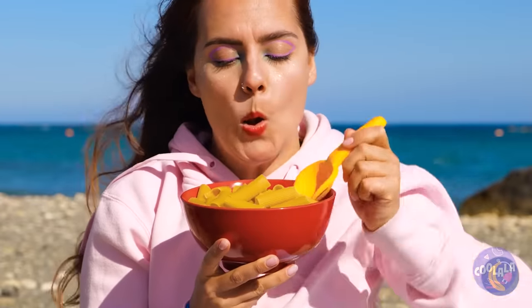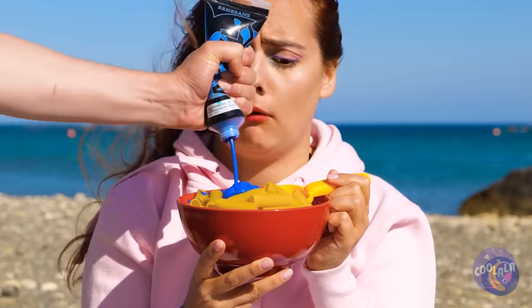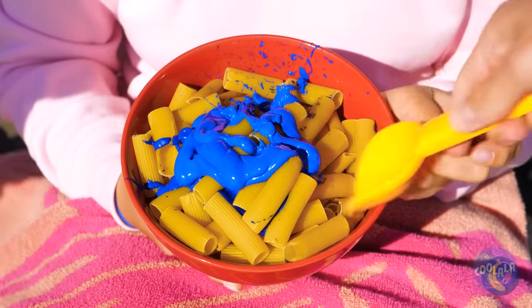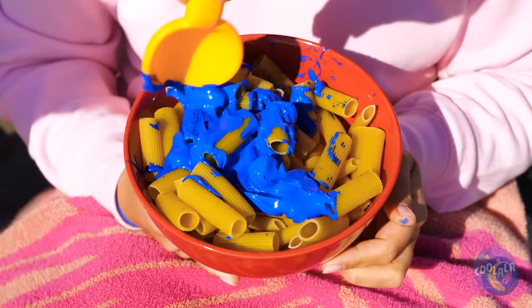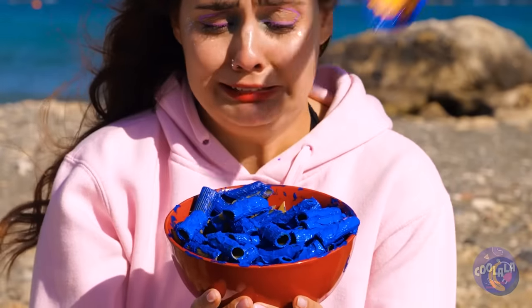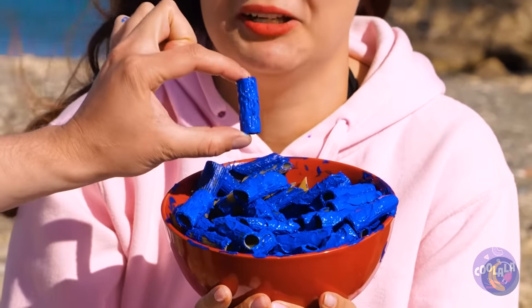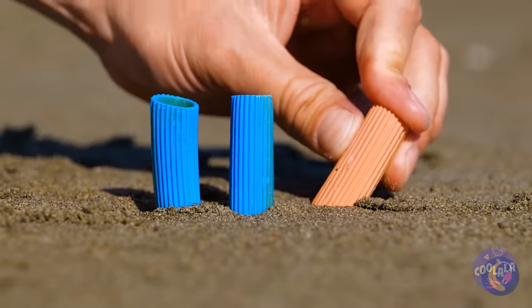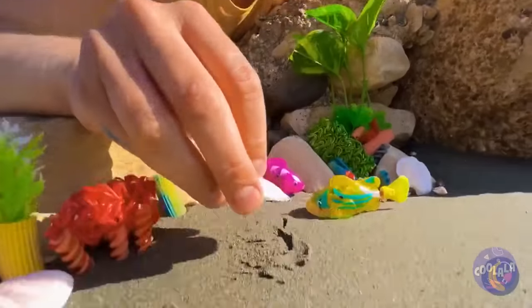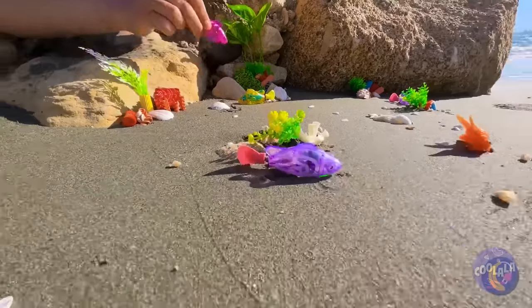That pasta looks undercooked — perfect for our next craft! Just stir in this paint until it's all nice and blue. Put them in the sand, add some ramen and rotini, some shells, and it's a toy fish paradise.